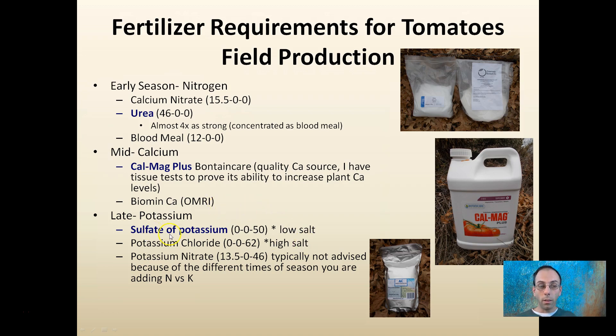Late in the season, sulfate of potassium (0-0-50), which is low salt, is typically preferred over potassium chloride (0-0-62), which has a higher percentage of potassium but also higher salts. Potassium nitrate is typically not advised because at that time of year you usually don't want to be adding nitrogen, though if your plants are deficient, it is worth considering as both a nitrogen and potassium source.